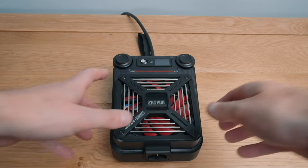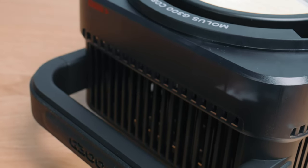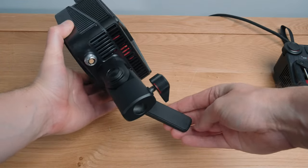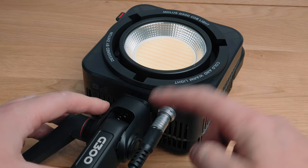Moving on to build quality — and I probably shouldn't compare the G300 to the G200 but I'm going to — the G300 is noticeably more solid, chunky and premium feeling with larger housings to accommodate the cooling system, large rubber feet on the controller plus other rubber accents. The light unit gains a grip and the mounting system is now solid with a light stand grip, again with a rubber accent.